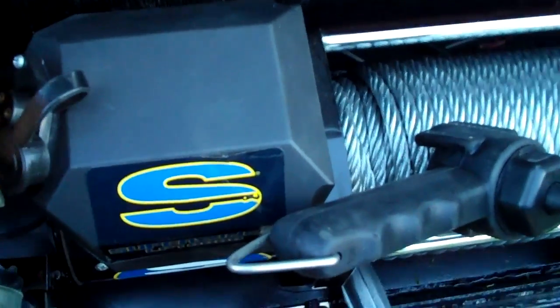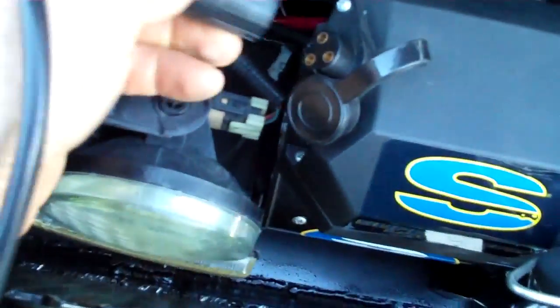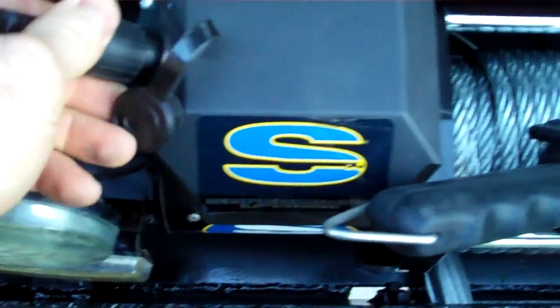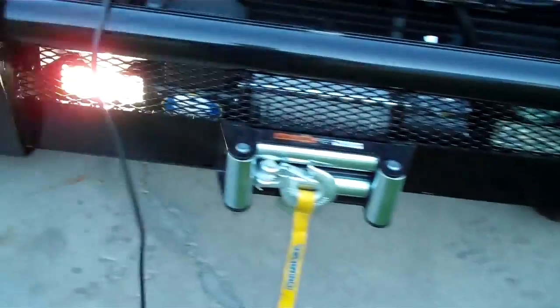I should show you the winch operating — this is the control for it. It used to have a momentary in-and-out switch so I'm going to hook this up. I was just really having a hard time — I had the most amazing nap today. I don't take naps, I just don't have time for it, but I was so tired today.